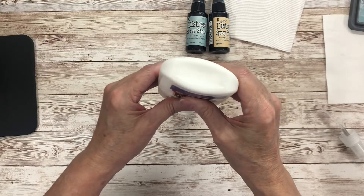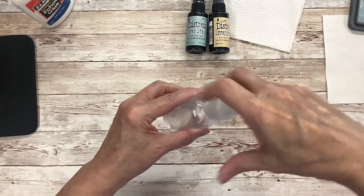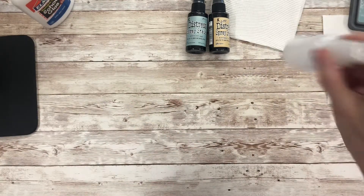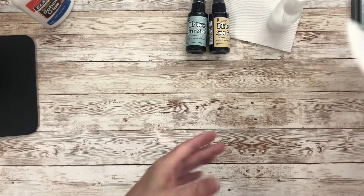I would say it's probably about half a teaspoon that you squirt in, and it's just plain water. Give it a shake. All this does is when you spray the serviette with it, it helps to bind it together.